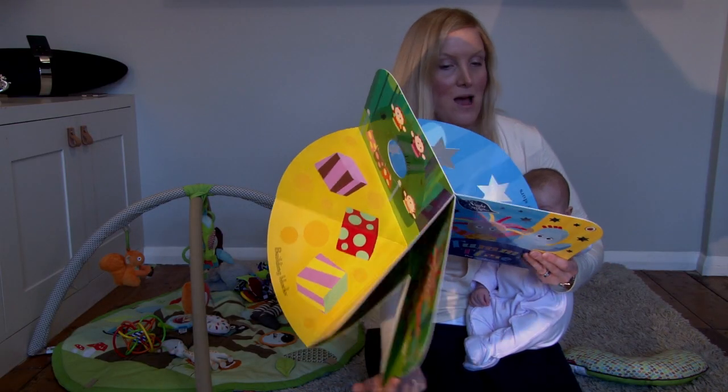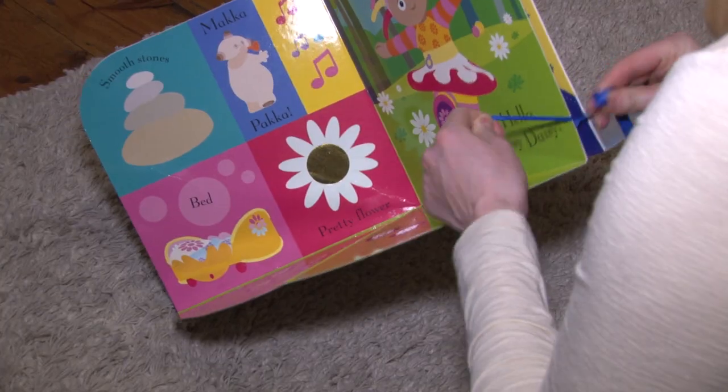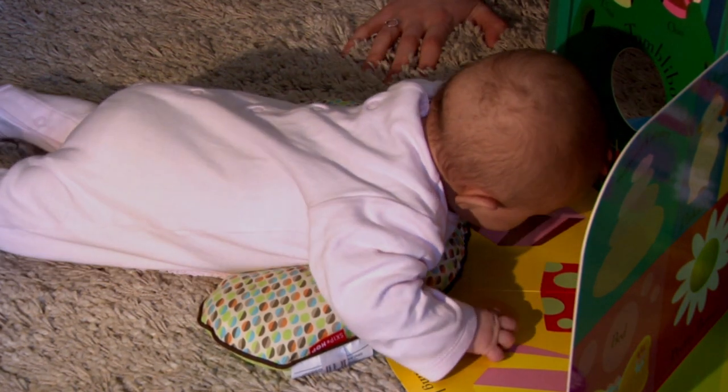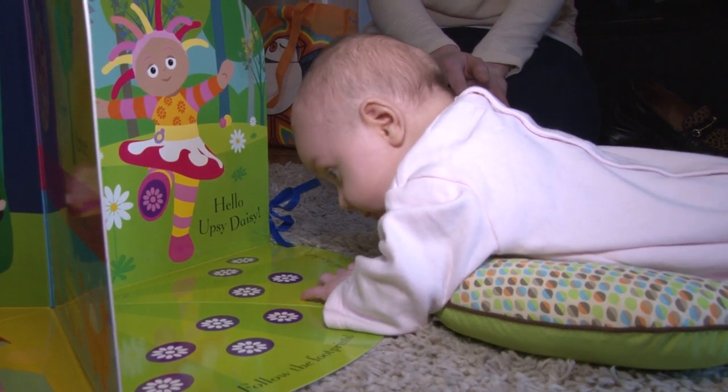It pops up, providing this 3D platform with images both on the floor and also perpendicular, really encouraging your child's eyes to look up and explore their tummy time. She really enjoys touching, feeling, and reaching out.